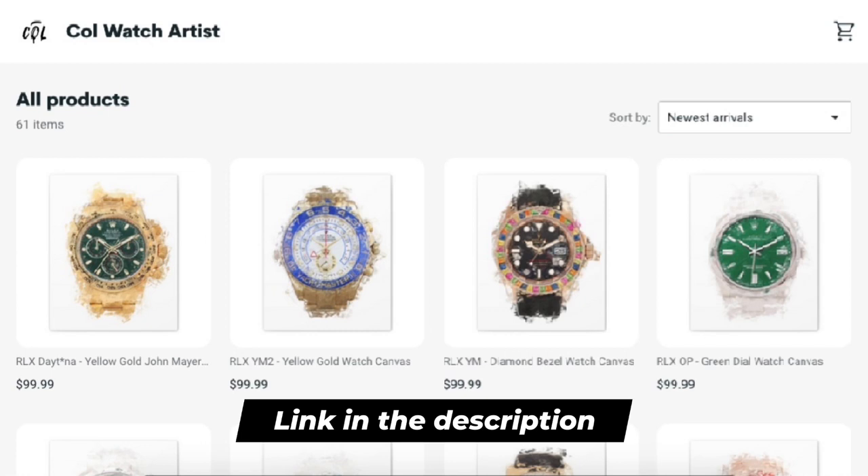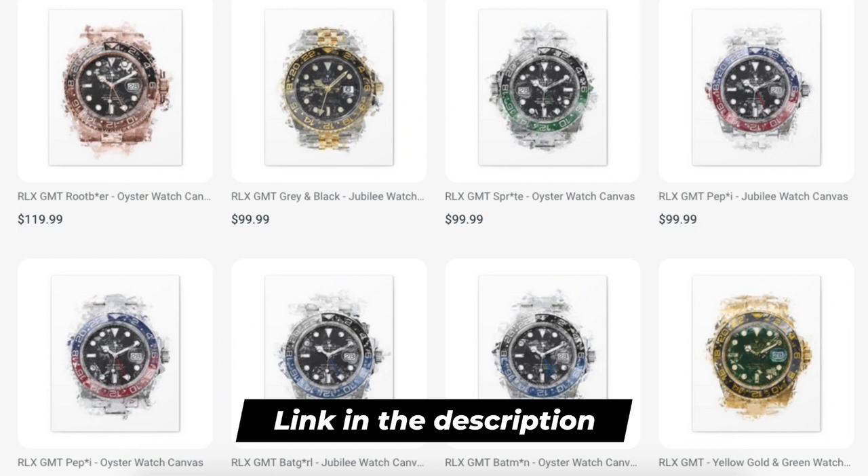Just wanted to let you know that all the links to my artwork store will be in the description of this video. There you can find all my artworks, including other Rolex models, Pateks, Richard Mills, AP, and other brands.